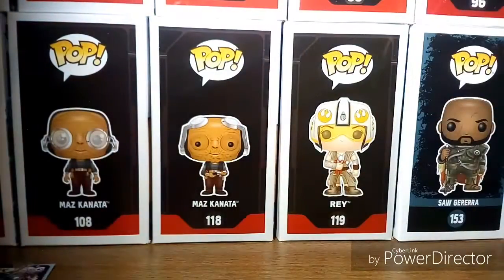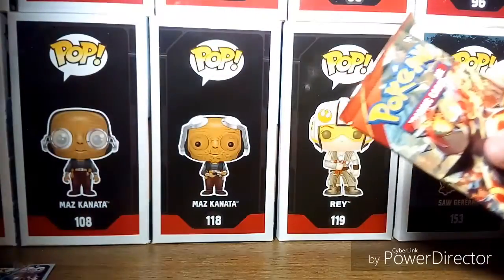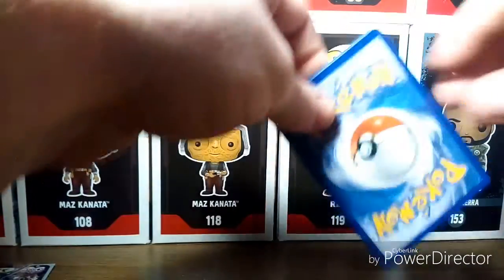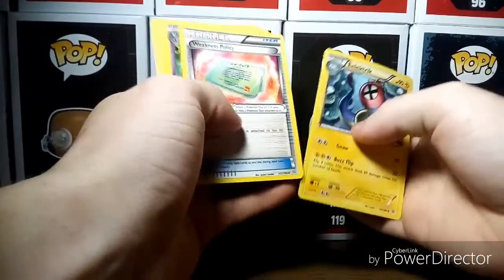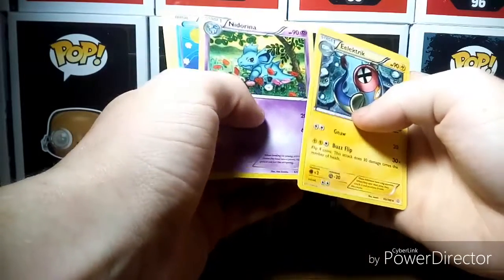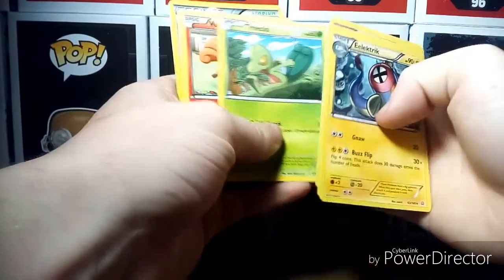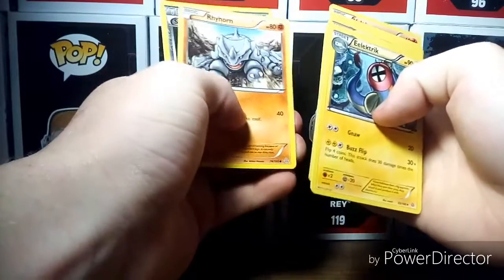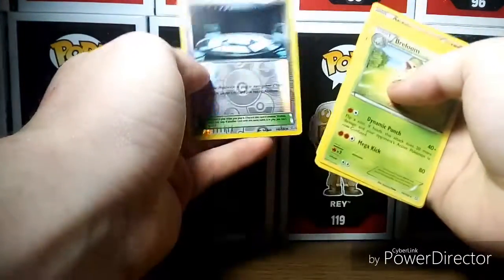First off we'll be opening this Groudon Primal Clash pack. We got Electric Weakness Policy, Ninjask, Arena, Barbaracle, Zigzagoon, Tropius — oh, Vulpix! I love Vulpix. Also got Right Horn, Silent Lab, and no shiny, but we do get Breloom. I'll sleeve that up.